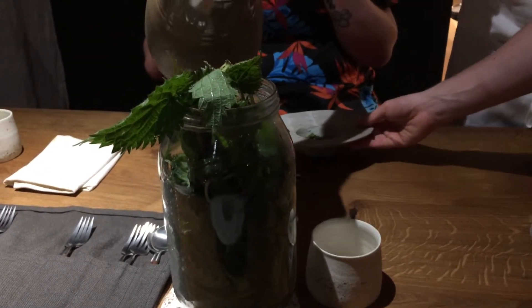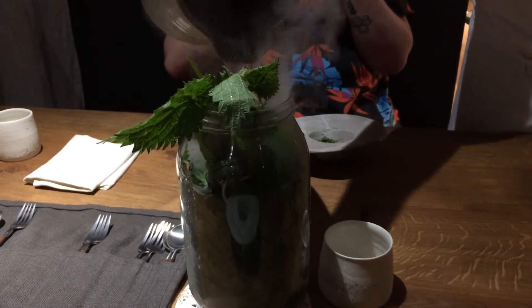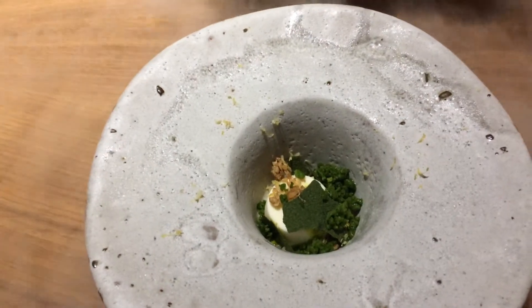I'm just going to add a bit of theatre and make a nice sort of nettle tea for you. So what we have in your bowls already is a goat curd panna cotta. You've got some nettle granita, a nettle biscuit, some granola, a little bit of middle oil and some lemon zest.